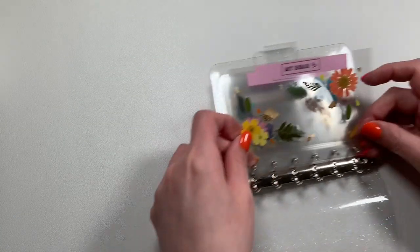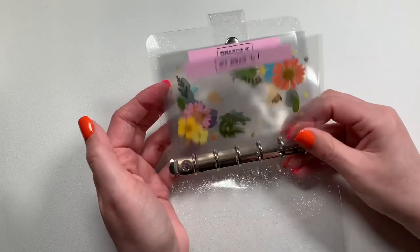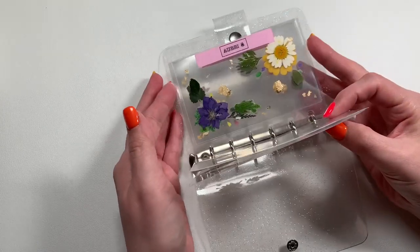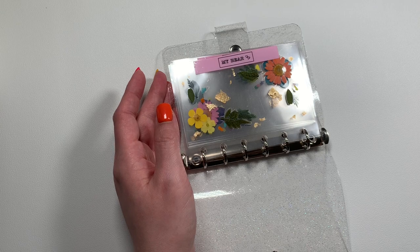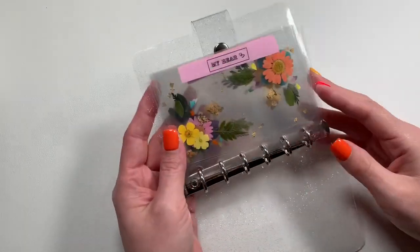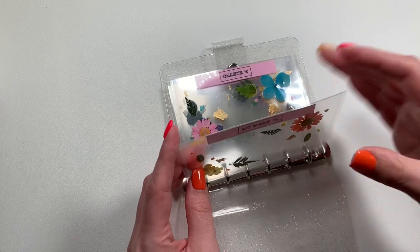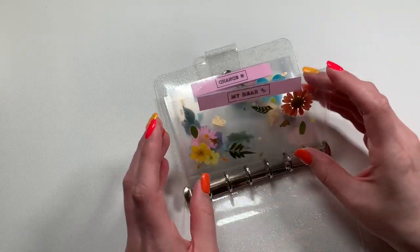My plan with these is that they'll each be stuffed with a little bit of money — I'm thinking five dollars for each of them per paycheck. These will be for gifts like birthdays and holidays, not Christmas though; I have my Christmas sinking fund for that. Since these are smaller and I have to fold the money in half, they would get thicker quicker, so I think they're perfect for smaller purchases.